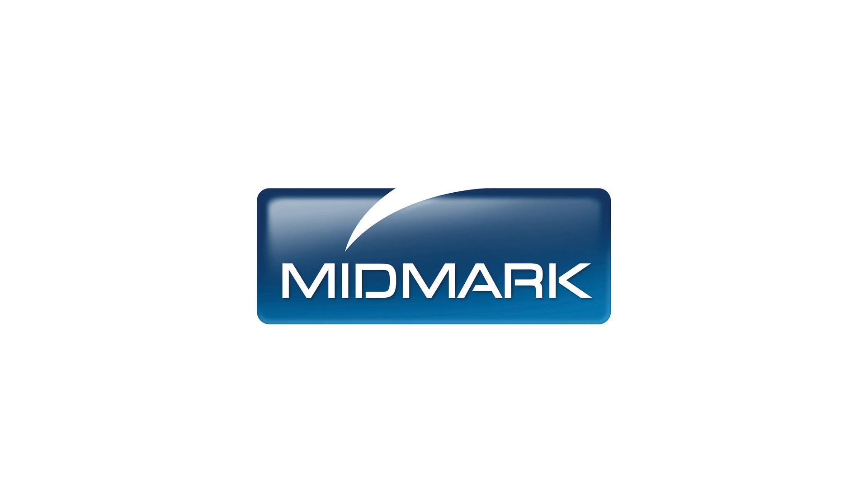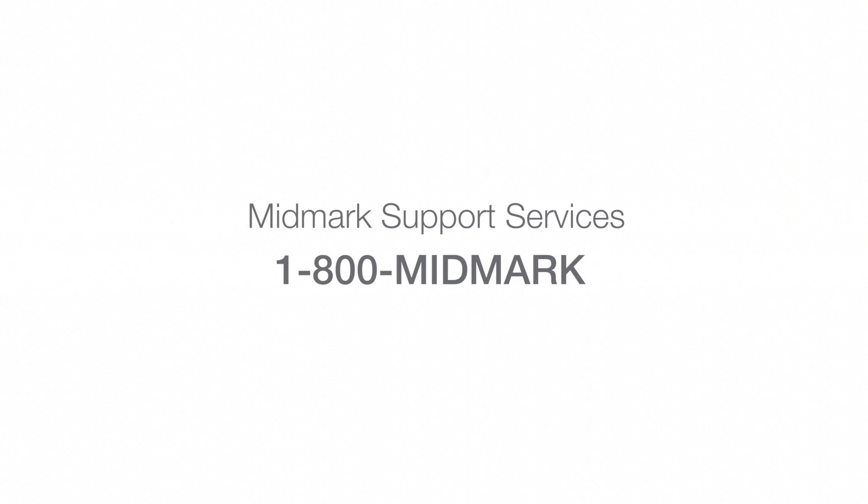For more detailed information about maintaining your autoclave, please refer to the M3 User's Guide. For further support, contact Midmark Support Services at 1-800-MIDMARK.